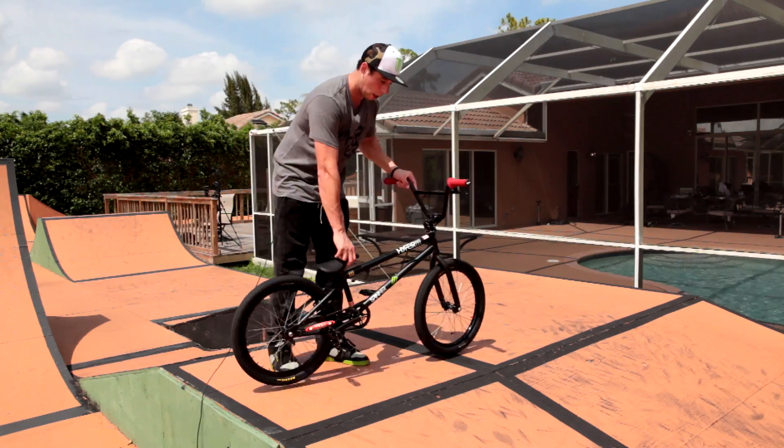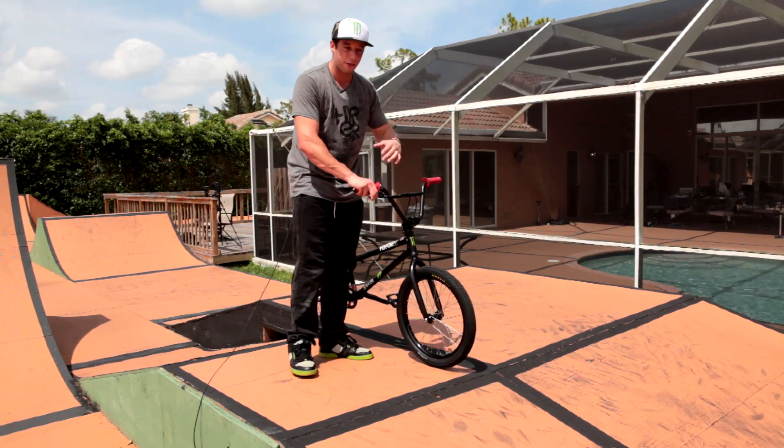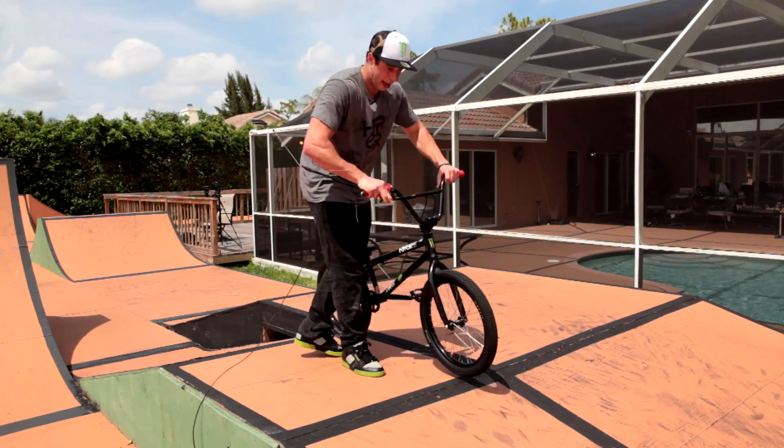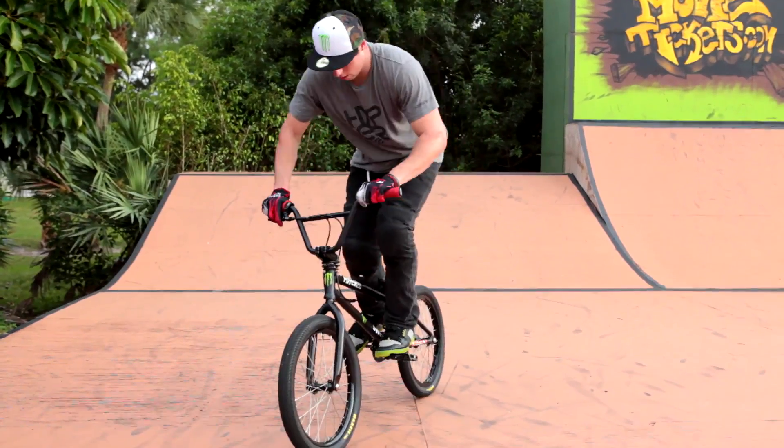I've taught many people that when they're at home — not at the skate park, not riding, by themselves — a few minutes a day, you actually kick the bike around and then just jump on the pedals. That will get you in the motion of jumping on the pedals.